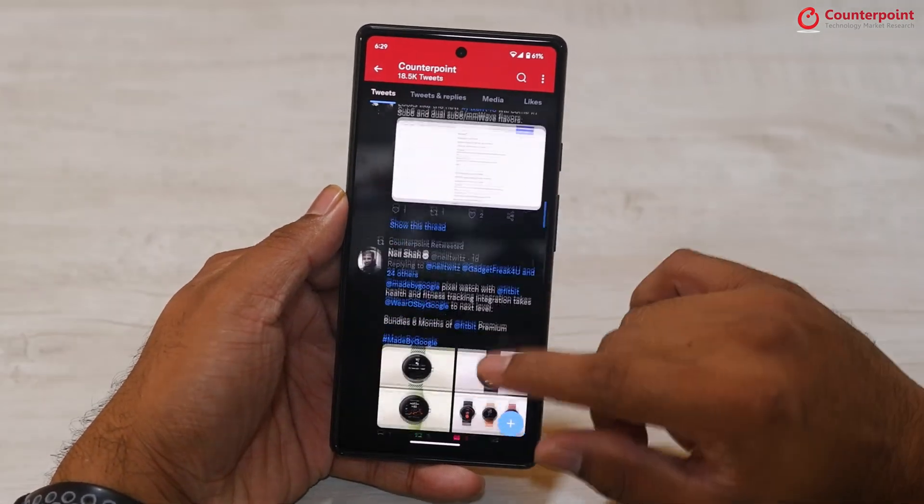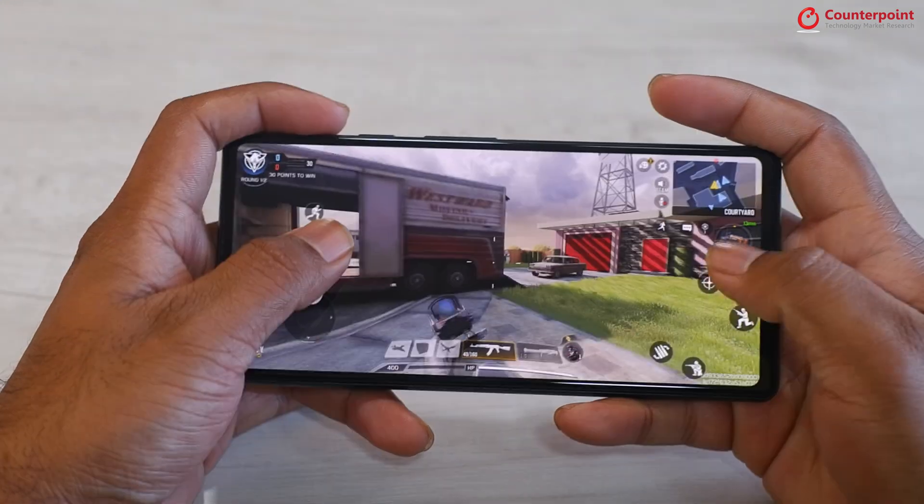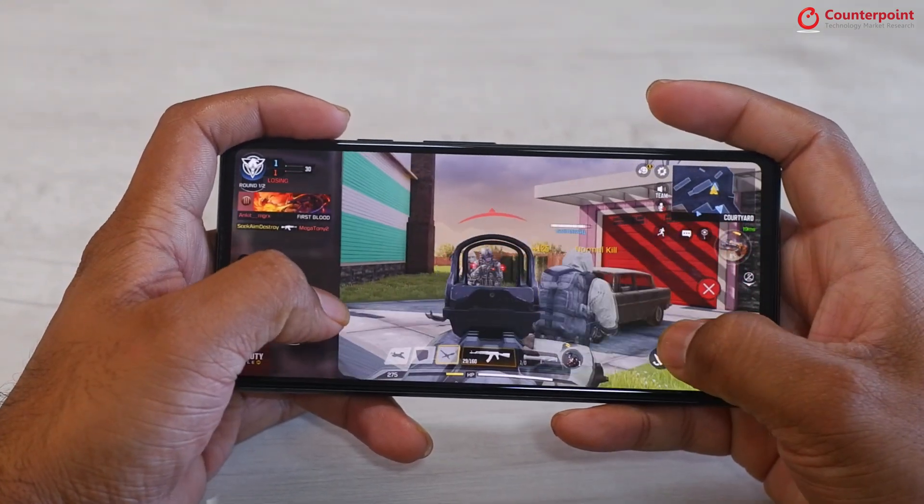The Android 13 update also brings bug fixes, performance improvements, and enhanced privacy controls. In terms of performance, the Pixel 6a is super smooth for day-to-day tasks such as browsing the web, scrolling through social media, or navigating the interface. Even thermal levels are well-balanced when playing graphic-intensive games like Asphalt or Call of Duty — after 30 minutes of gaming, the back barely got warm. Battery life has also improved compared to the previous generation; with moderate to heavy usage it lasts the entire workday, and with more controlled usage you can get more than a day.